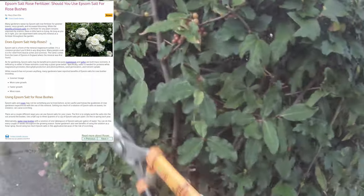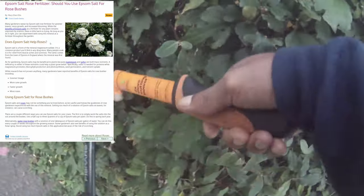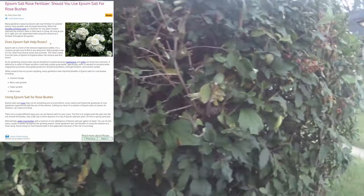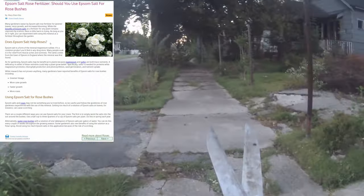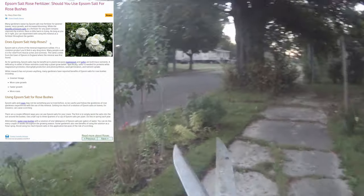Epsom salt for rose bushes may not be something you've tried before, so be careful to follow the guidelines for rose garden use. Getting too much of the Epsom salt solution on the leaves, for instance, may cause scorching.